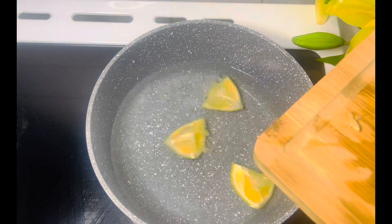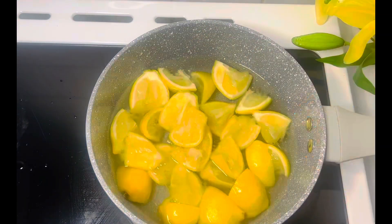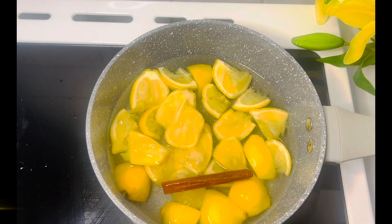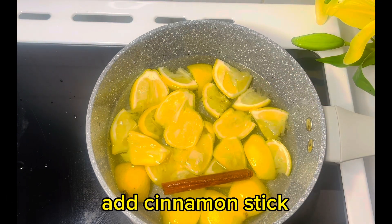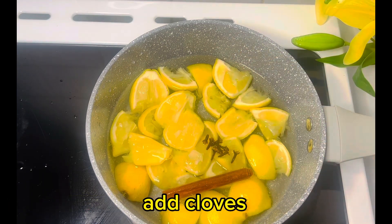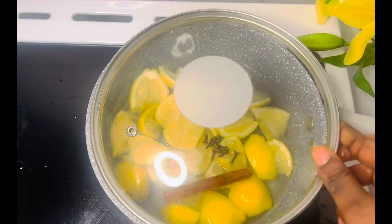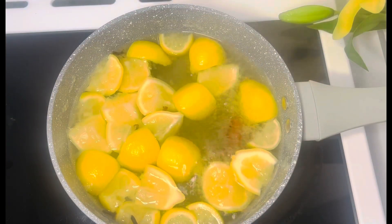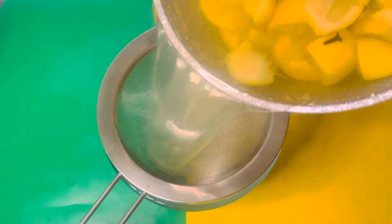On medium heat, heat one litre of water, then add your chopped lemon fruit to it. Add one stick of cinnamon and a bit of cloves. Allow it to boil for some time.